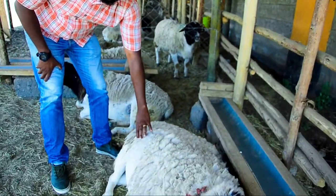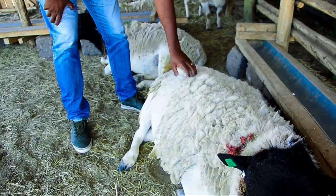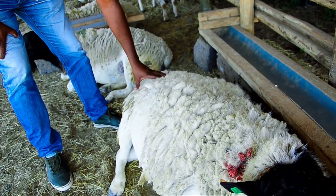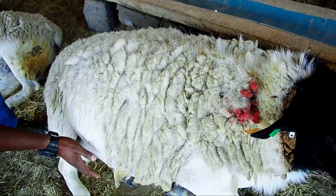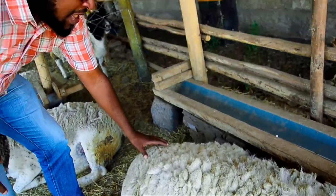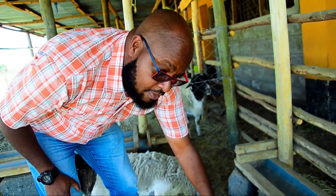Another important trait when selecting your ram is the cover — the hair cover or fur on the rump. You should go for a ram that has a loose, light cover with a clean underbelly. This should be a trait that you strictly look out for.